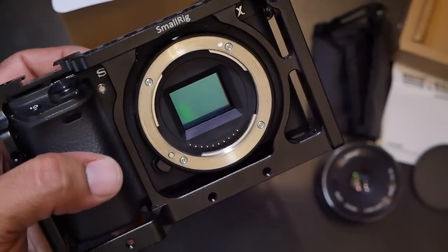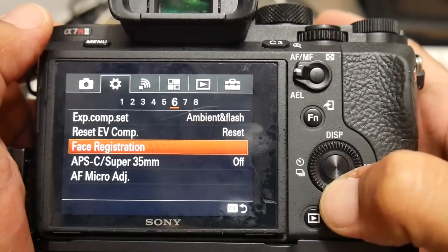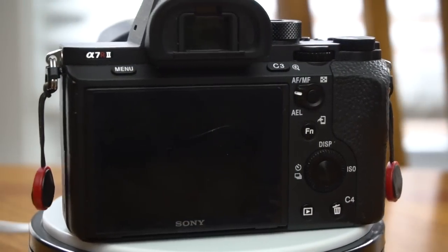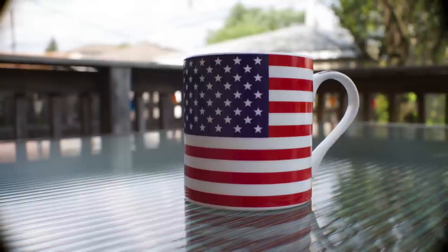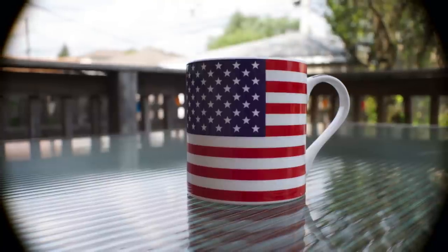Since both lenses are made for APS-C size sensor cameras, you must have your camera set to APS-C mode if you use them on any of Sony's full-frame cameras, such as my A7R II. Without the full-frame camera being in APS-C mode, you get heavy vignetting as you can see in this image sample — which is okay if that's the look you're going for.